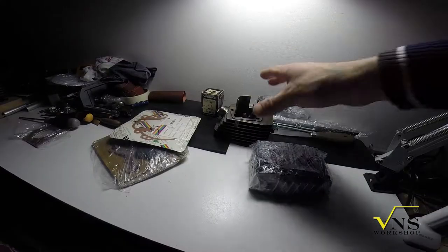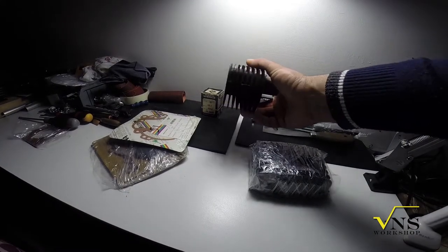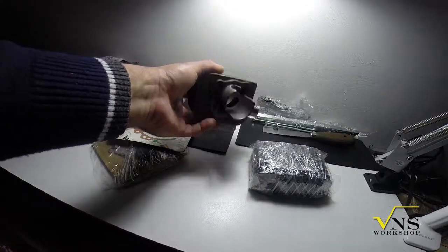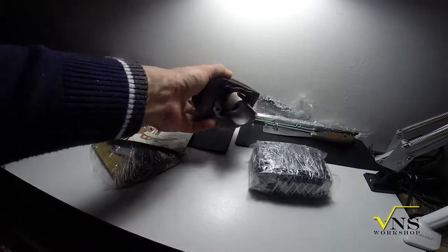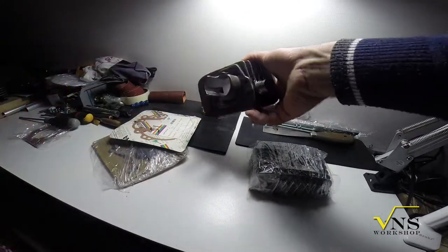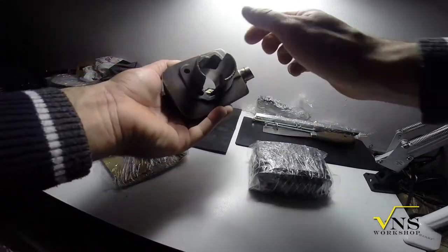Today we make another step. The cylinder is back from machining for the boring process, and we have our cylinder ready to be used.